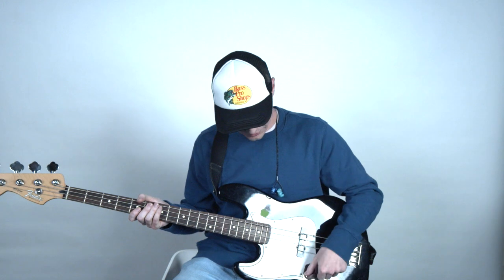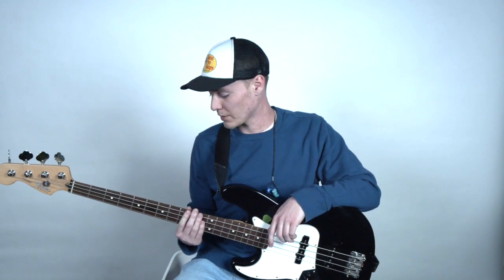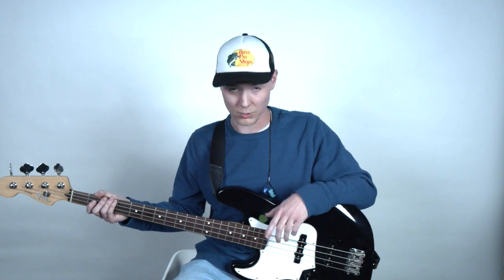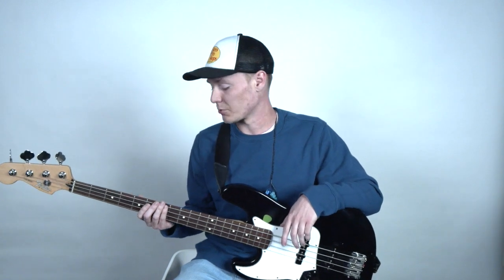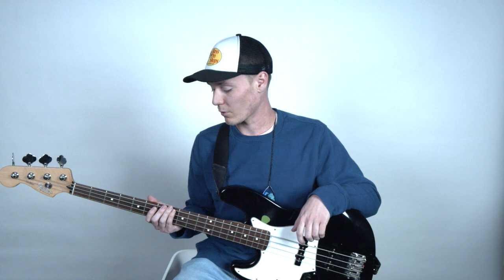Now I'm going to talk about strings. There are two kinds of strings you can use with a bass that are pretty popular: round wound strings and flat wound strings. What I have on both my basses here are round wound strings, and the reason these work so well is that they're a lot brighter, a lot punchier, and they have that mid-range we're going for with bass.